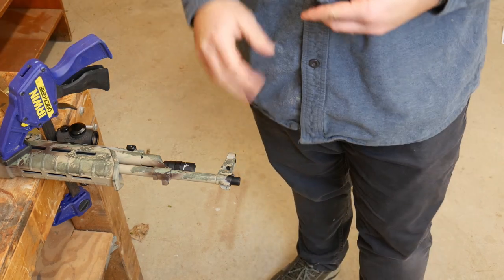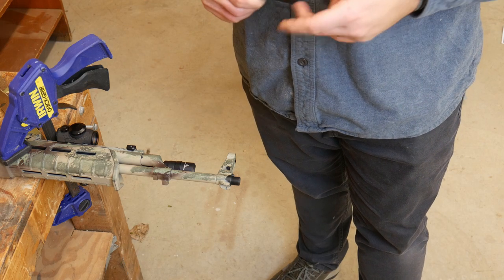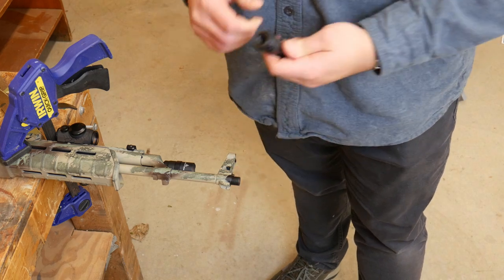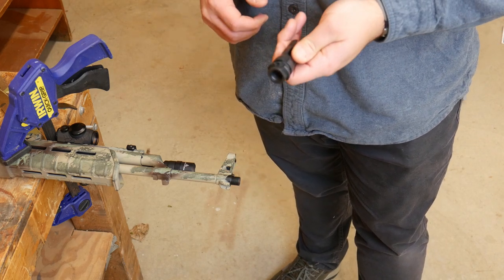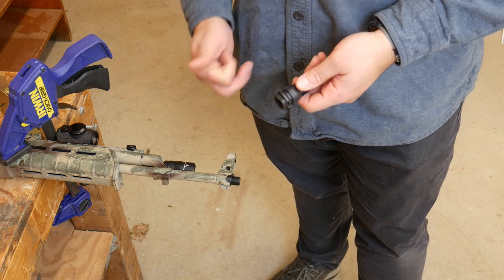Ordinarily you'd need to clean it or remove anything, but this is a pretty brand new rifle. It only has like 30-some rounds through it at this point, so it's not going to need any cleaning or anything like that. Threads are clean, the muzzle device itself is brand new, so we'll just put some Rockset on both of them, hand tighten it on, and then crank it on.